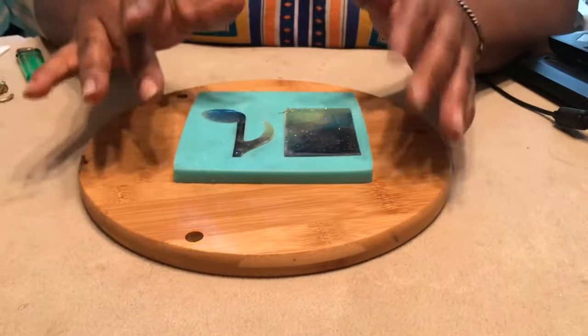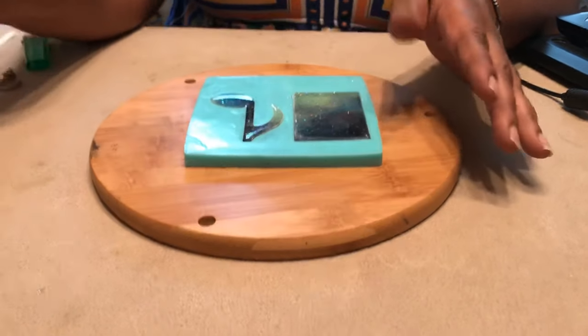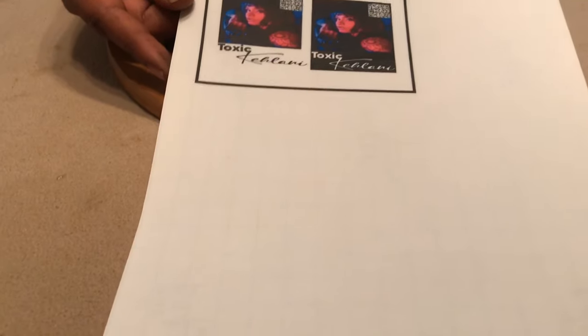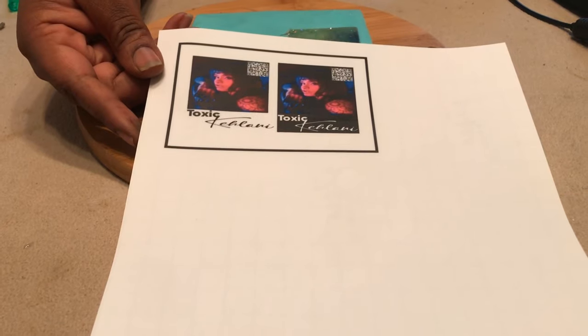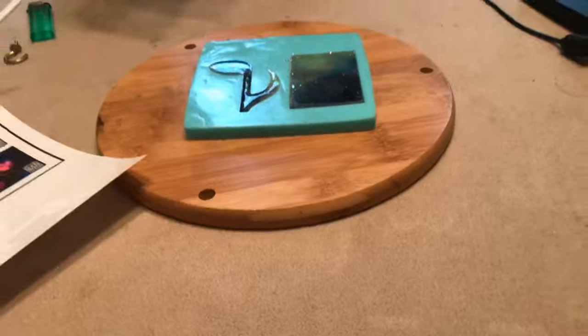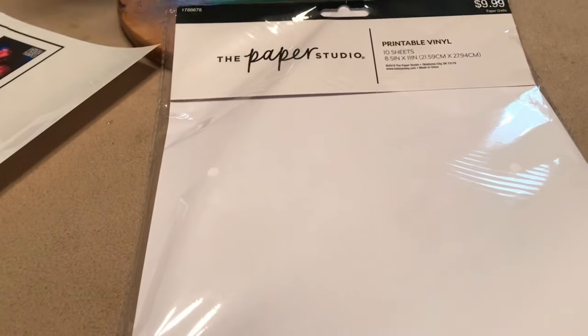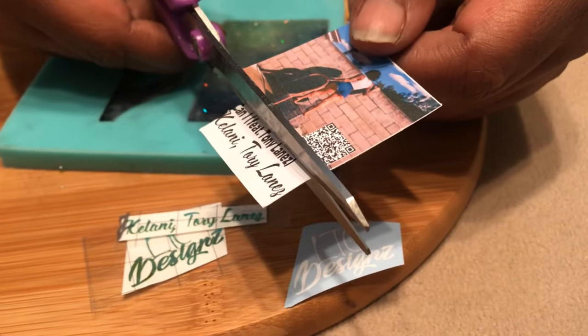Next step: let your resin cure for 12 to 24 hours. Then get some vinyl — the measurements for this mold are a width of 1.778 inches and a height of 1.475 inches. These are the printable vinyls I use: the regular white and the clear.